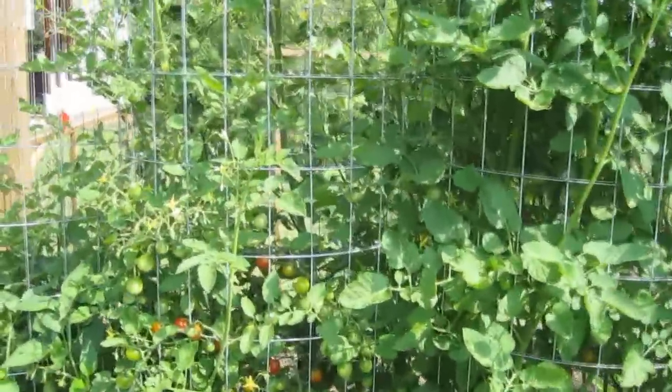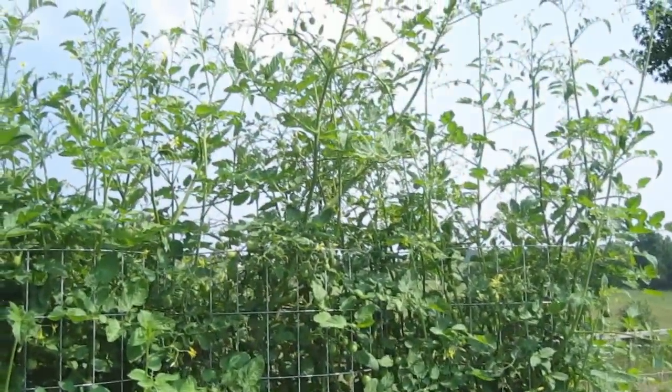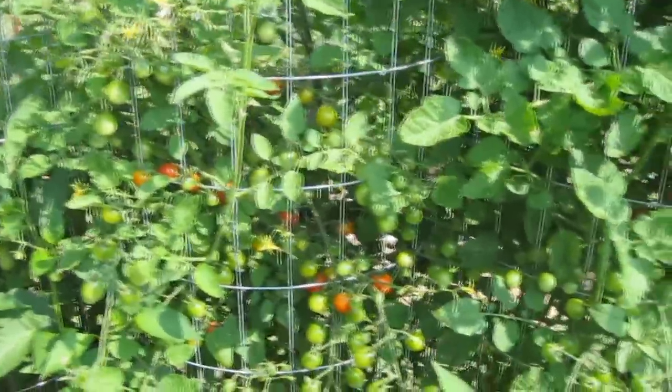These are my ladybug cherry tomatoes, and they're my favorite tomatoes. They taste like a cross between green table grapes and a strawberry.